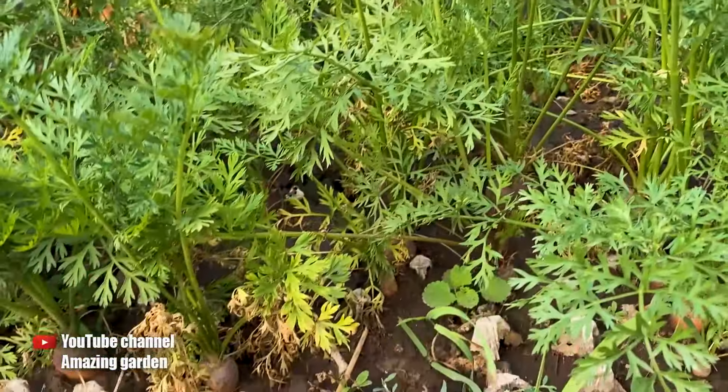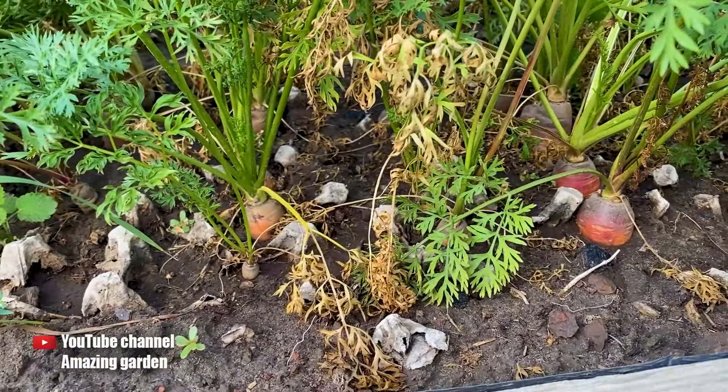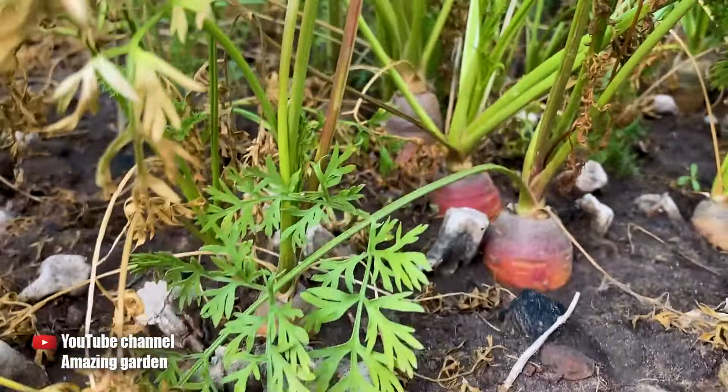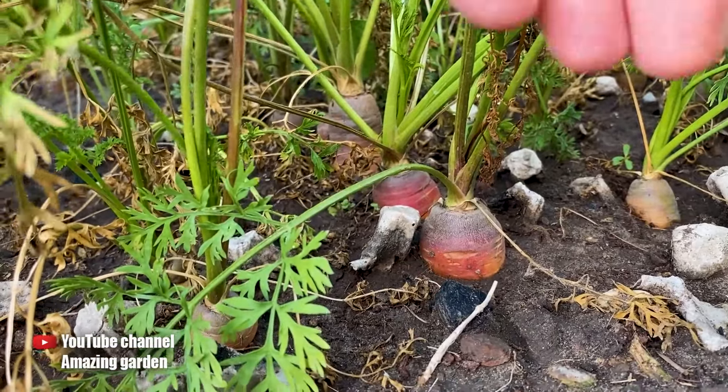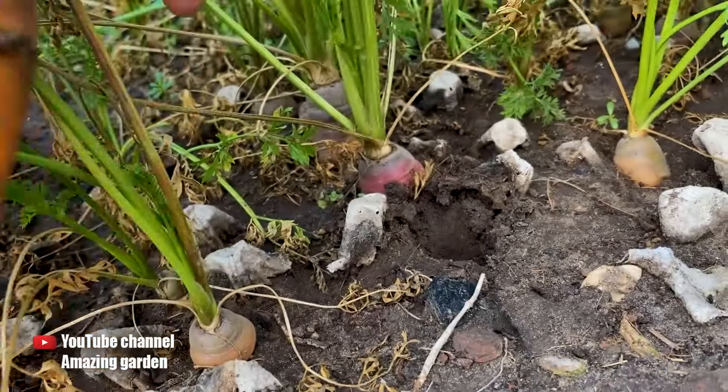This is how they grow in the egg cartons. They have grown quite large. They are easy to pull out by hand, very even, and despite the rather hot summer, the carrots have reached their varietal sizes, did not crack, and did not wilt.